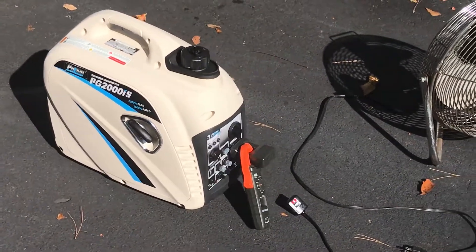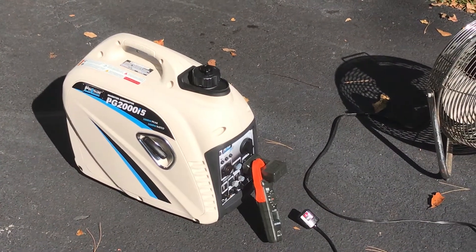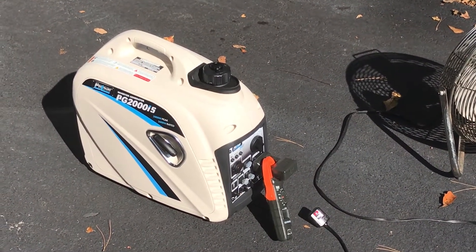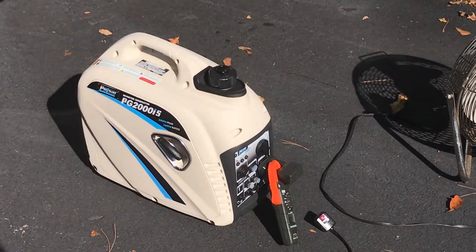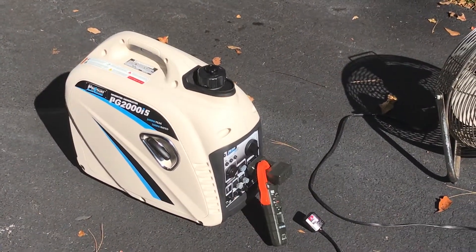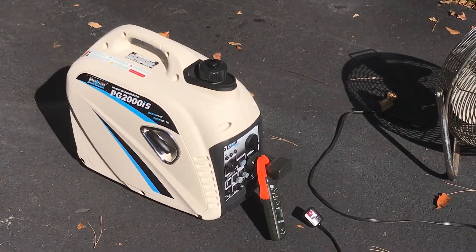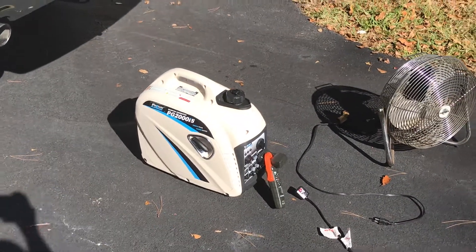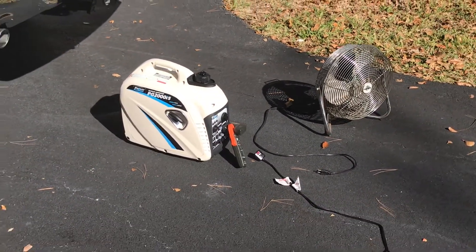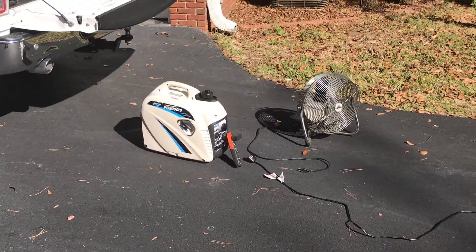I own quite a few generators — kind of a hobby of mine. This little generator will outdo the Briggs 2200, the little Honda 2000, and even the little Generac 2000 inverter. Out of all my generators, the only two that will start my RV air conditioners is this one and my little Briggs.